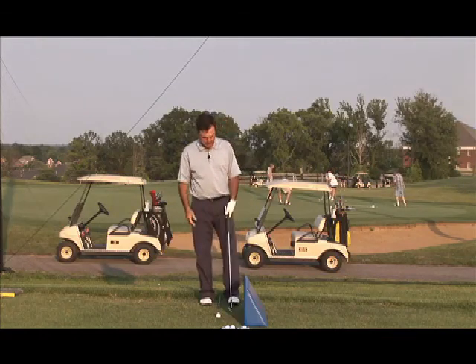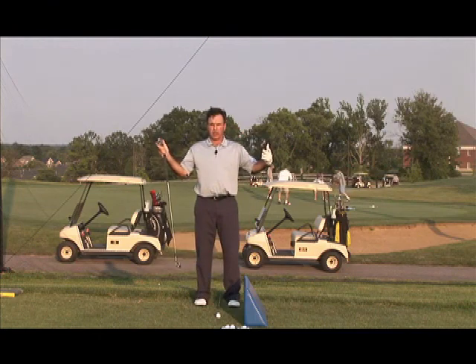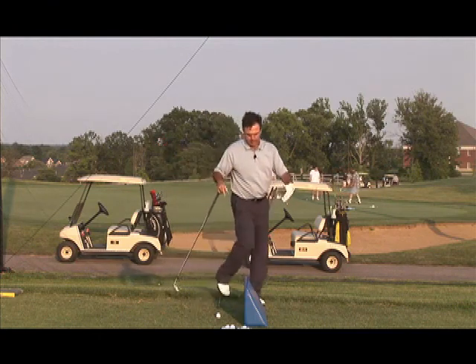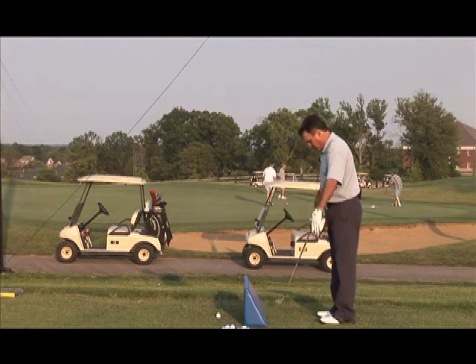This is my trusty plane board, and we're going to use it as the box. I'm always talking about the box on my website, brianmanzell.com, and the forum section of that website.